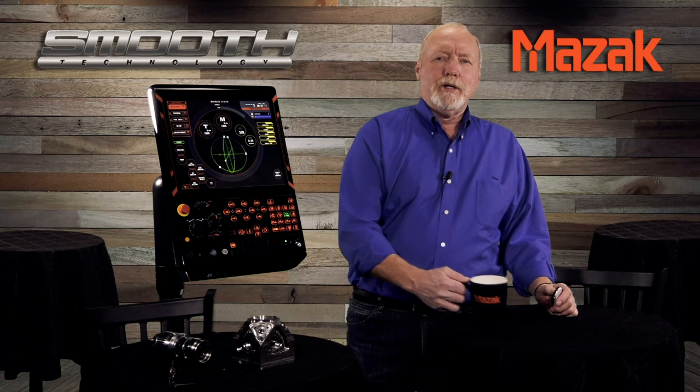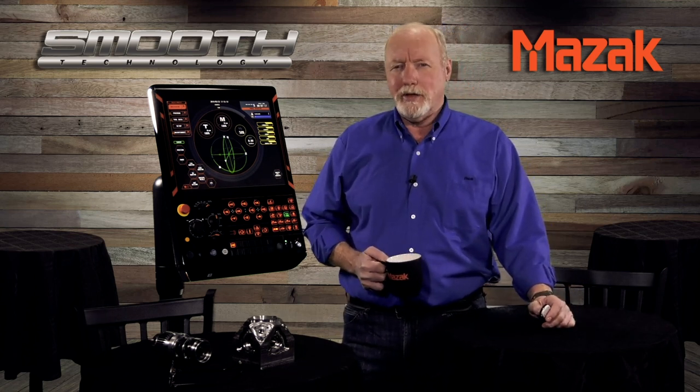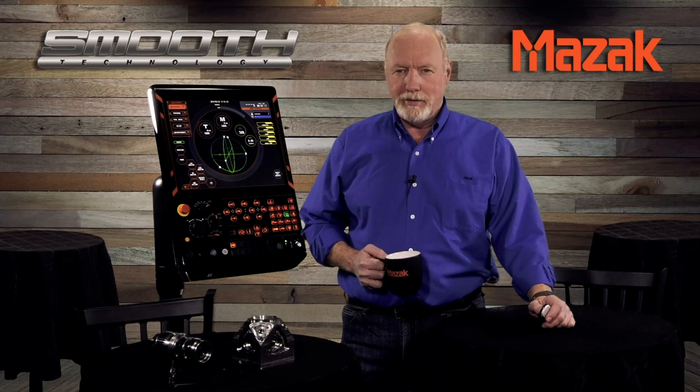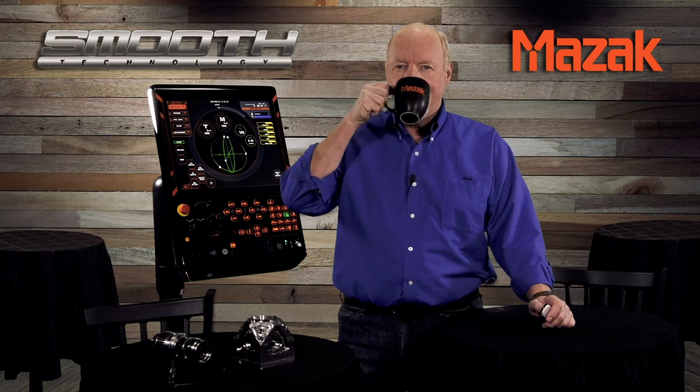Again, from all of us at Mazak, thank you very much for listening and we'll see you next time for more technology tips at the Mazak Smooth Cafe. Take care. Thank you.